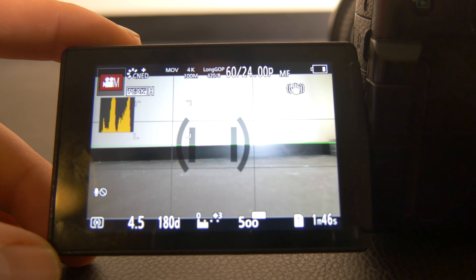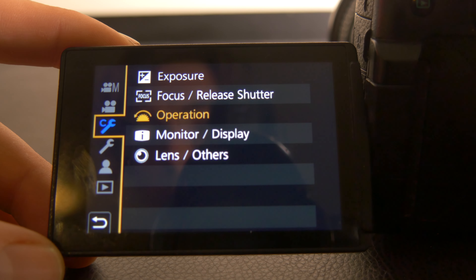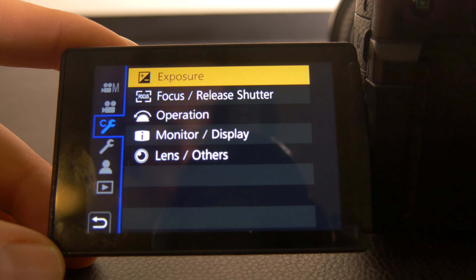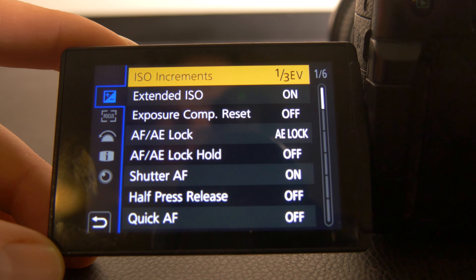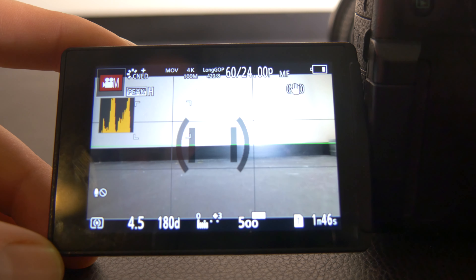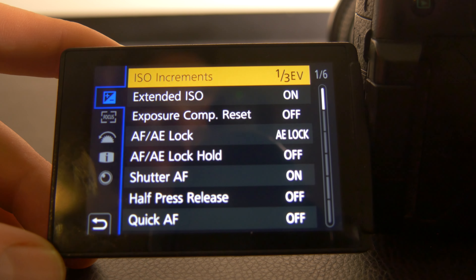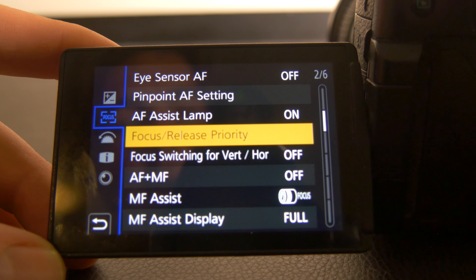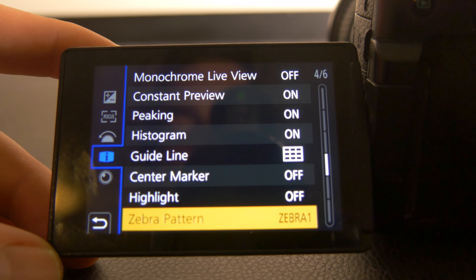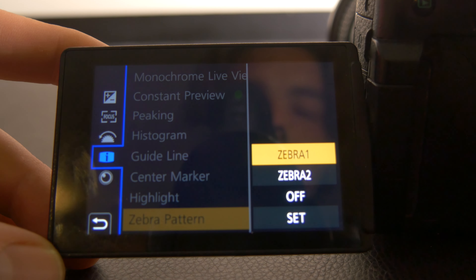Press the center button and open the menu, then scroll down to the wrench with C for custom. Scroll up to the top — we're dealing with exposure here. Click on exposure. I have my ISO increments set to one third, which allows me to climb up my ISOs in thirds rather than full hundreds, giving you a bit more control. I recommend doing that. Then scroll down and we have the zebra stripes function — the zebra pattern function down here. Click that and you've got two different custom zebra settings you can set.